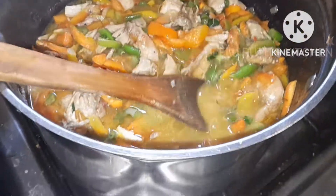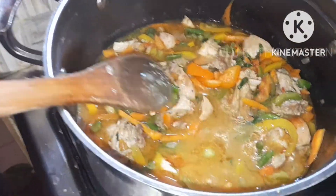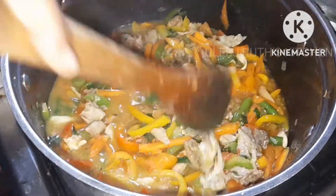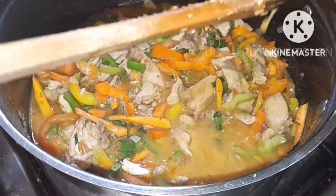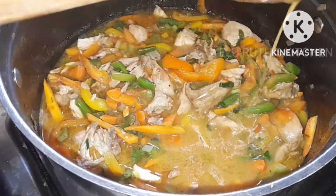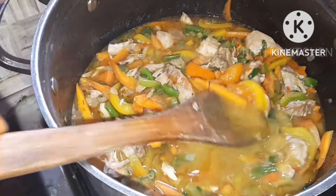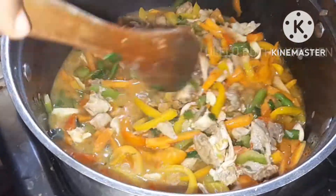So it is ready to be served for our in-laws or guests. Thank you everyone for watching — let me know in the comments what you think about this simple Nigerian vegetable sauce. This Nigerian vegetable sauce can be eaten with rice, spaghetti — the choice is yours. Don't forget to like, comment, and share. Stay safe, stay connected — bye and see you in the next video!